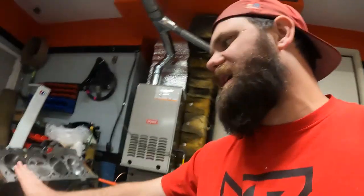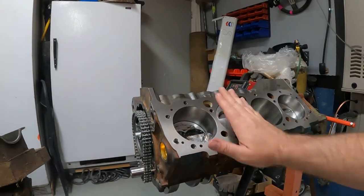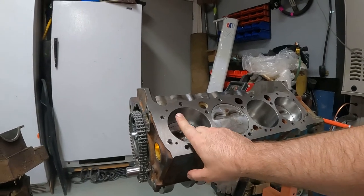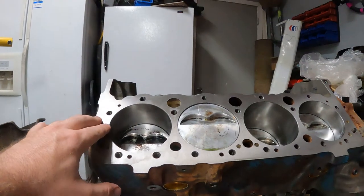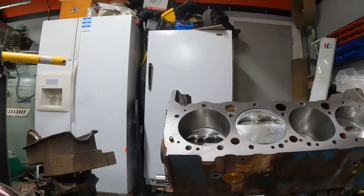Write down your rod bolt stretch numbers so you know what they are — the next time you pull it apart you can compare. We talked about deck height and comparing that to the piston so you can calculate your quench — the distance between the piston and the bottom of the head, plus the thickness of the head gasket, that's your quench. To get that you need to measure it and know the difference between the height of the deck and the height of the piston. Maybe we'll do that in another video — this one's getting pretty long. Thanks — catch you next video, peace!